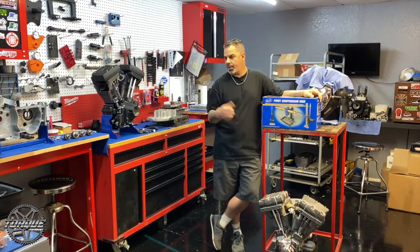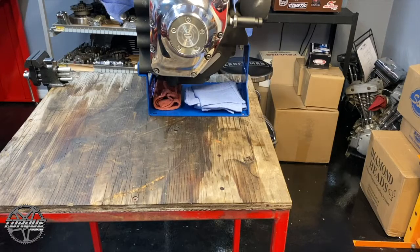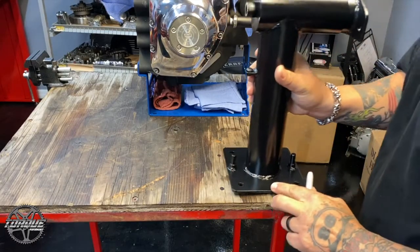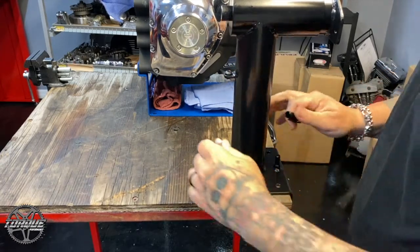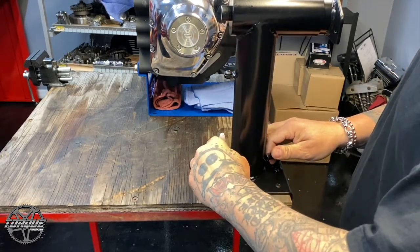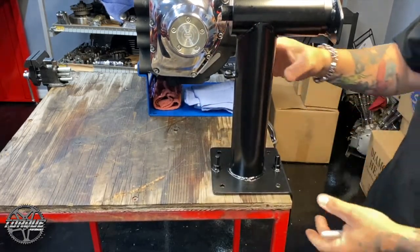We're going to pull it out of the package, bolt it up to the workbench, and show you how it works. The first step with mounting our new Motion Pro Vise was to decide where we wanted it. We have a clean room here at CycleStop USA, so we're going to go ahead and mark it and mount it to one of the work tables in our clean room.